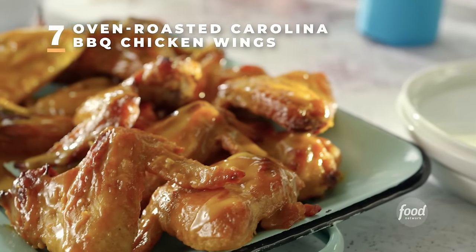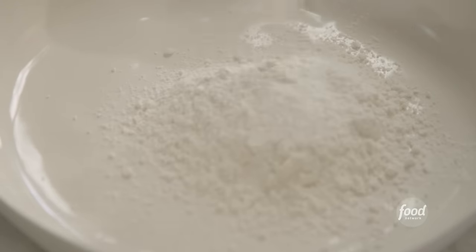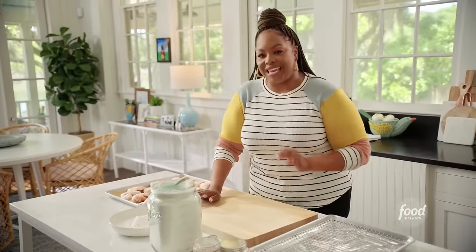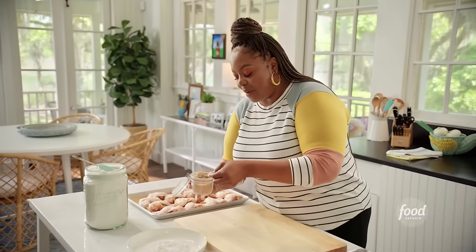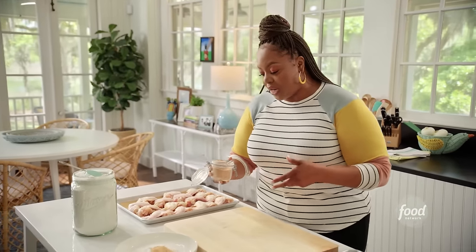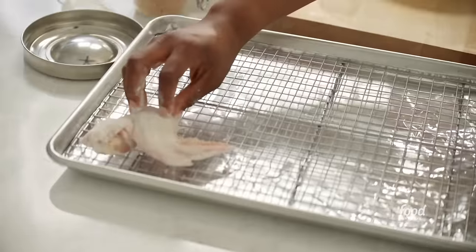I'm making oven-fried Carolina barbecue wings. I'm making a simple coating for the chicken wings. Because I'm putting it in the oven, flour on top is okay — that flour and seasoning is going to keep it nice and crispy at high heat, so you get that same effect as deep frying without all the extra oil. About a cup of all-purpose flour, a teaspoon of baking powder, and about two teaspoons of my house seasoning. I have three pounds of chicken wings.